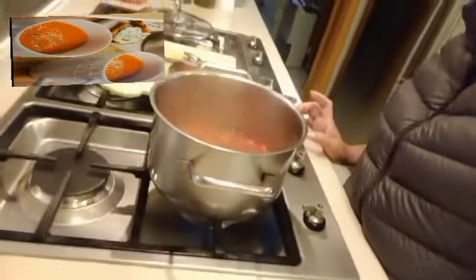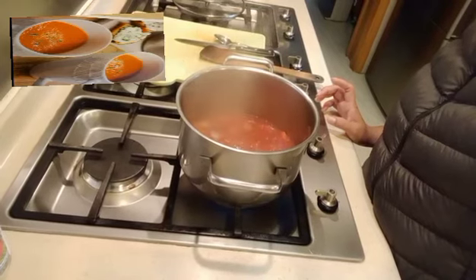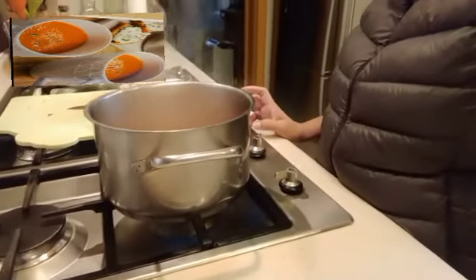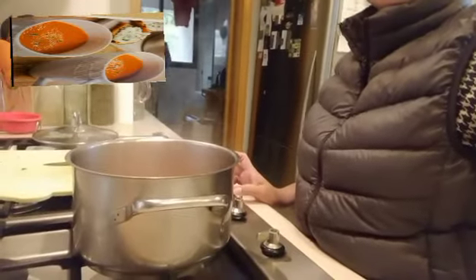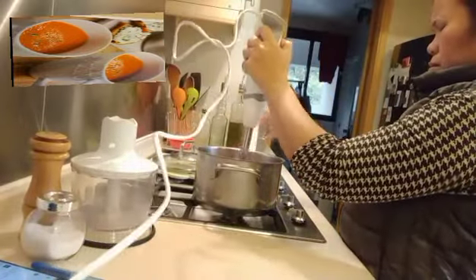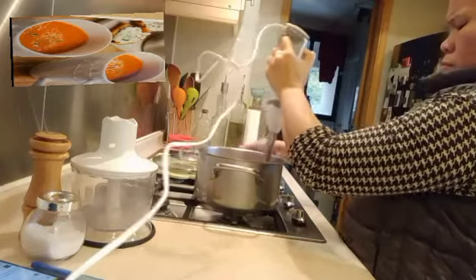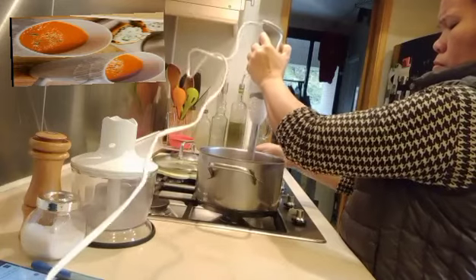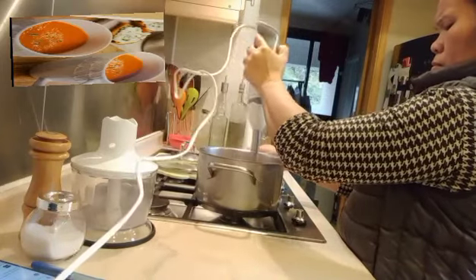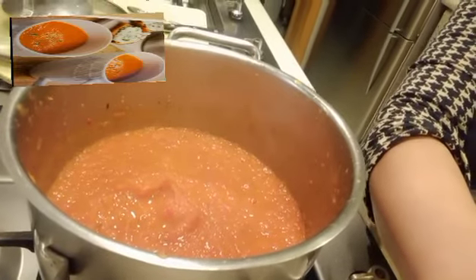There it is. The chicken stock really makes it — it's very easy to make.